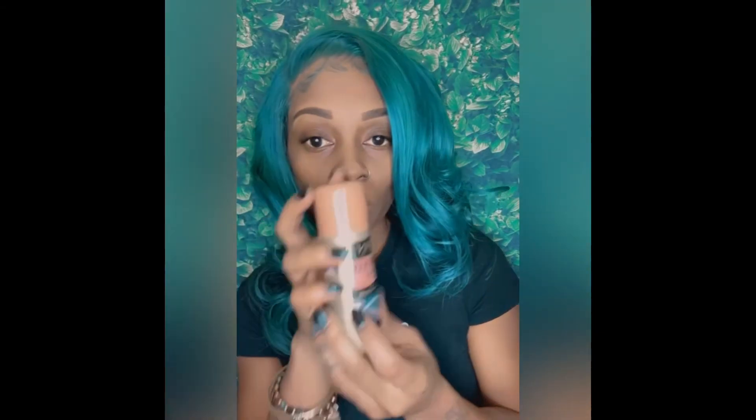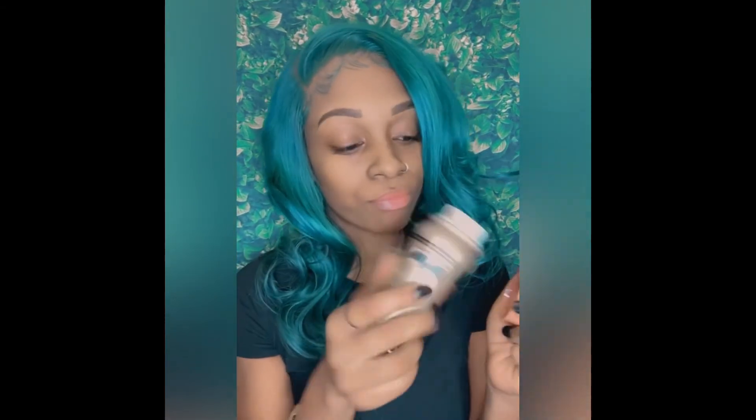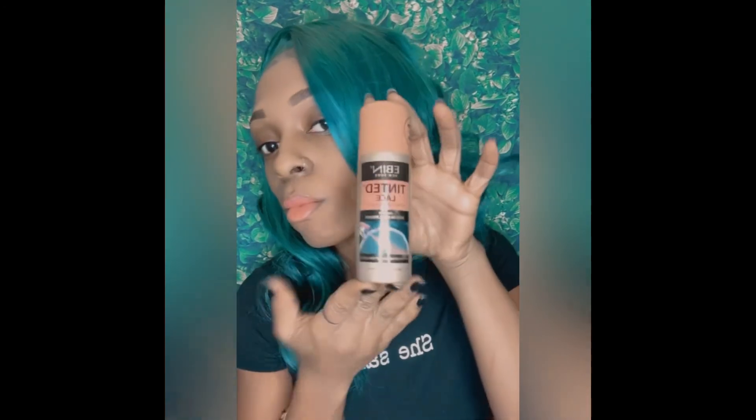I got it from my local beauty supply store. Make sure y'all like, comment, and subscribe. Check out my website at perfectlyimperfect on BigCartel.com. Until next time, y'all!